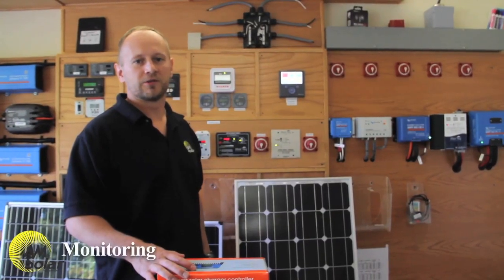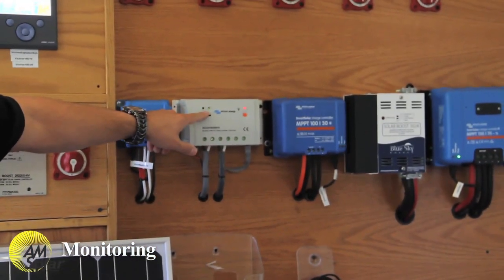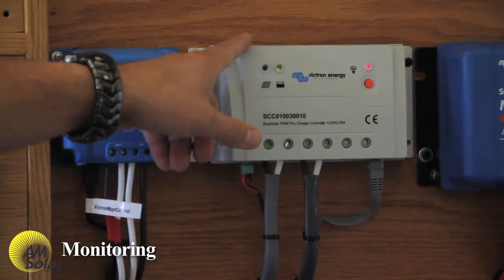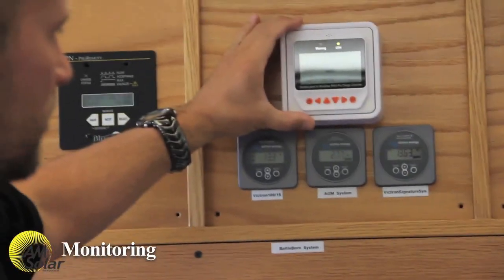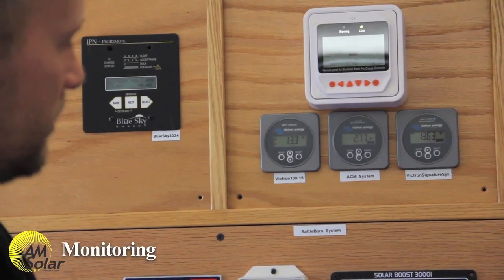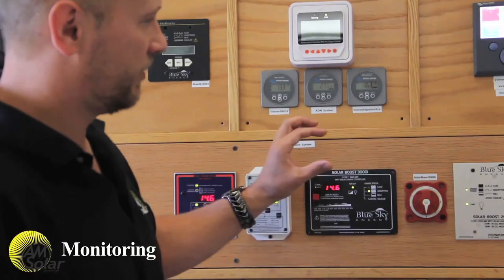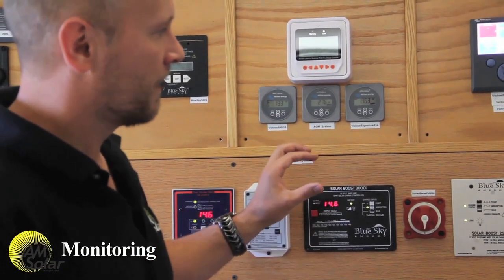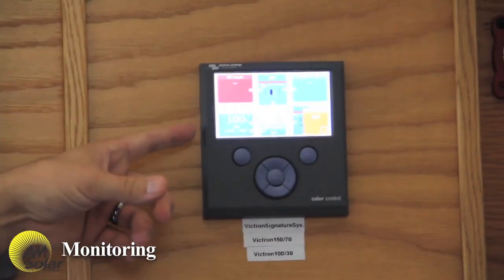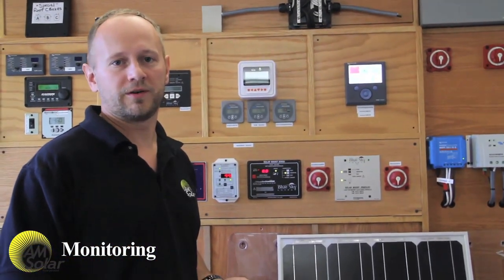For monitoring a charge controller, there are several options. Some will just have a couple of lights that change color depending on the mode. This particular charge controller uses those lights, or it can talk to a remote display. Some charge controllers have the display right on them, and some of the larger Victron models have a clip-on display. There's also a full-color animated display that shows complete system status, and my favorite is the Bluetooth app.